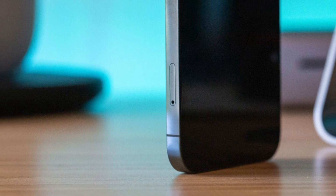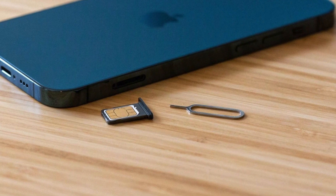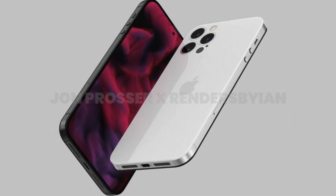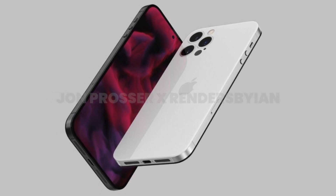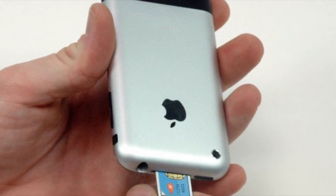A few days ago, rumors regarding the iPhone's SIM card tray came out, suggesting that it might be removed as soon as next year with the new iPhone 14. This is a major change, because iPhones have had physical SIM card functionality since the very first model. In this video, we'll take a look at why Apple might decide to do this, and what the impacts of such a decision would be.